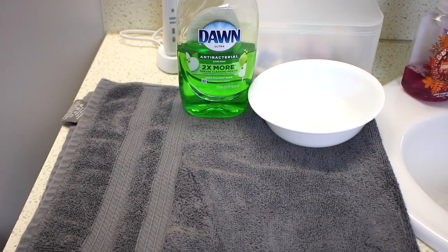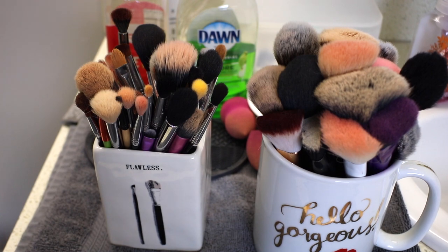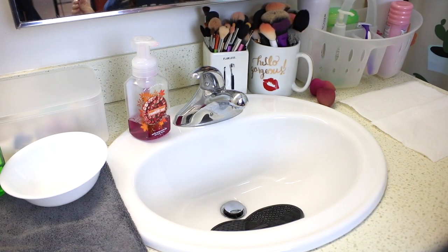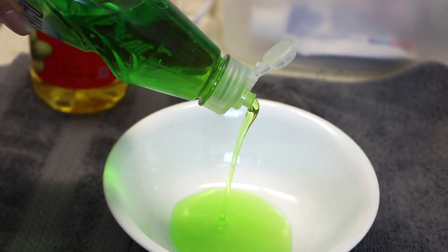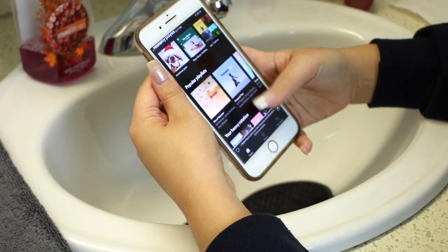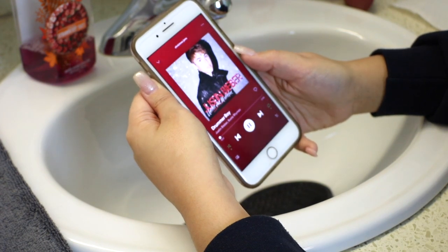Getting into the deep cleansing of the brushes: I use antibacterial dish soap, olive oil, a brush mat, and of course everything I'll be washing — my sponges and my brushes. The little brush mat comes with suction cups; I know Sigma has one, but I got mine from TJ Maxx or Marshalls for a few dollars. When it comes to the soap, I like to use mostly the antibacterial dish soap and just a little drizzle of olive oil — just a little drop in there to recondition the brushes, because the dish soap can be a little drying and harsh.